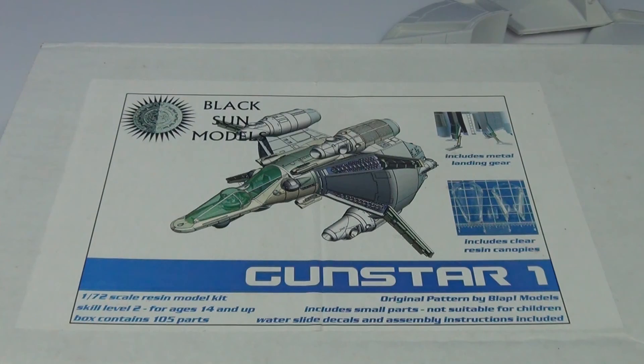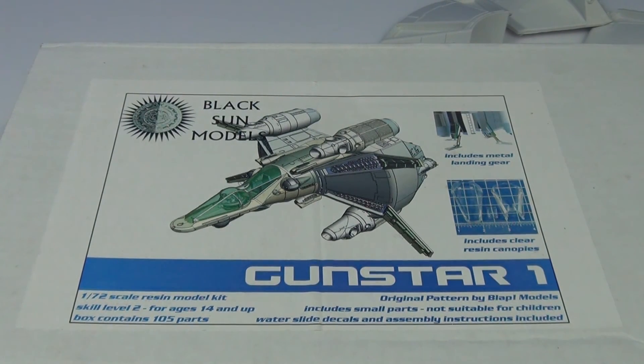There you have it, guys. Sorry I didn't go through all the parts, but given that they were laid out on the diagram pictures I showed you, I didn't really think there was too much of a point. This was really just letting people know that this kit is out there, and if anyone is interested they can try and track one down. Hope you enjoyed this very short box opening - happy modeling, guys, and I'll catch you later.